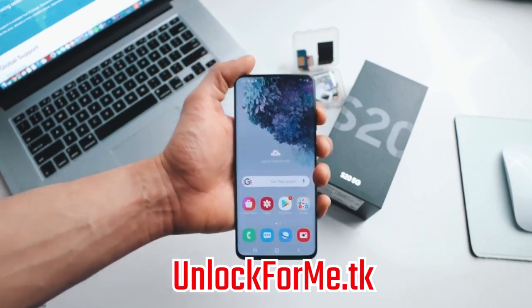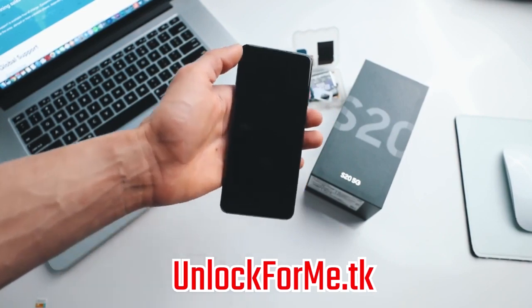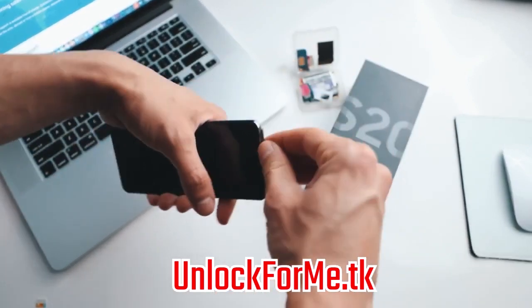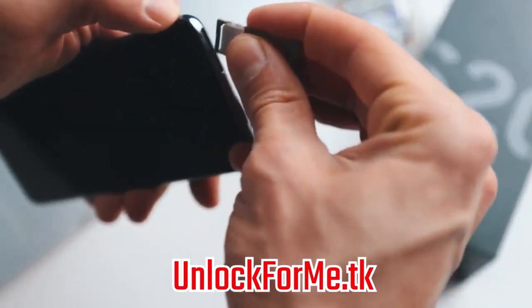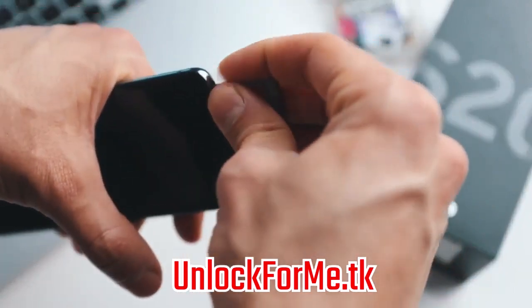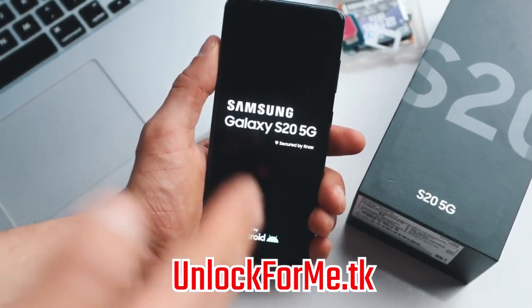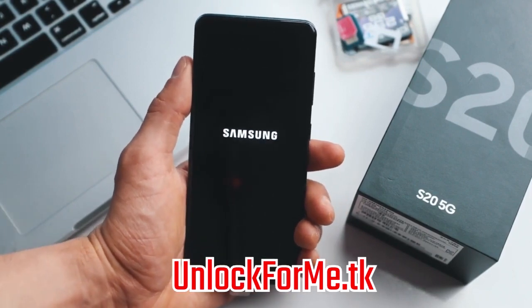It is very simple. We're gonna start by powering off the phone, and once your phone is fully off we're gonna insert a SIM card. My phone is locked to AT&T so I'm gonna use a SIM card from a different carrier — in this case T-Mobile. I'm just gonna insert it right here, put it back into the phone, make sure you insert it correctly, and then we're gonna power on the phone. It's gonna take a few seconds, and once your phone is fully on it will detect that you have inserted a different SIM card and it will require an unlock code. That's where we are gonna insert the unlock code we just got in the email.